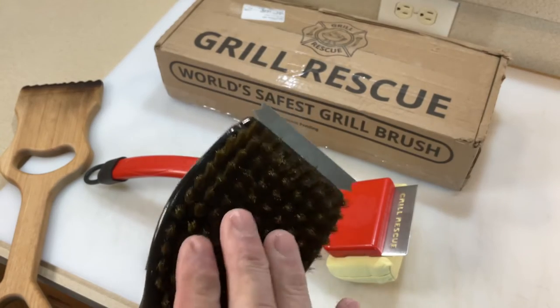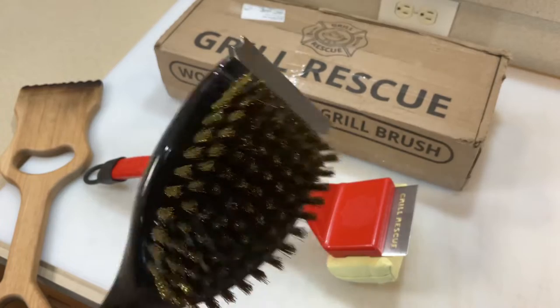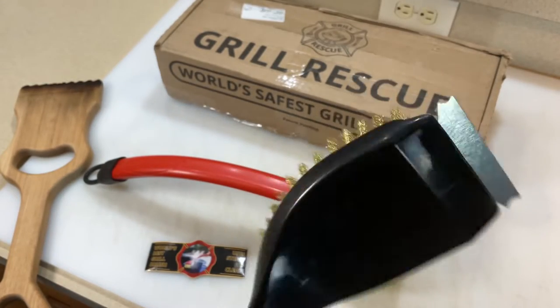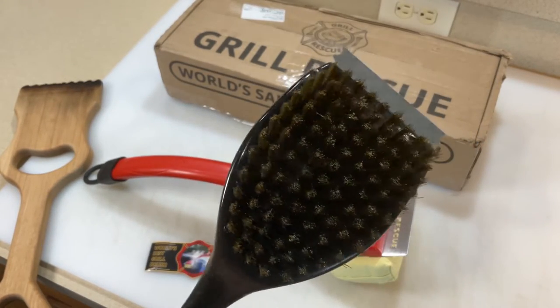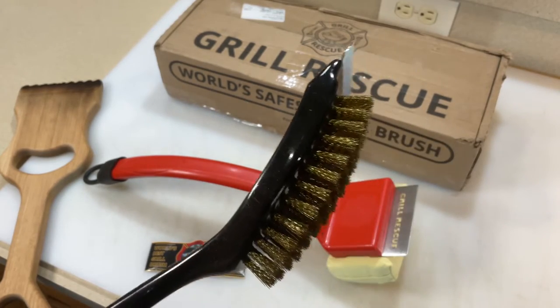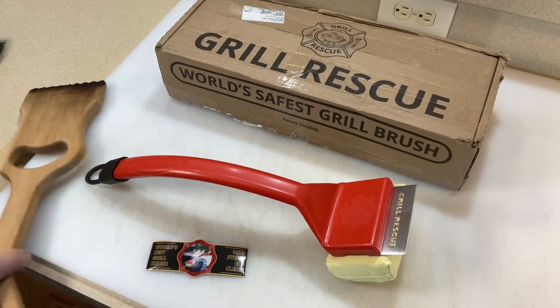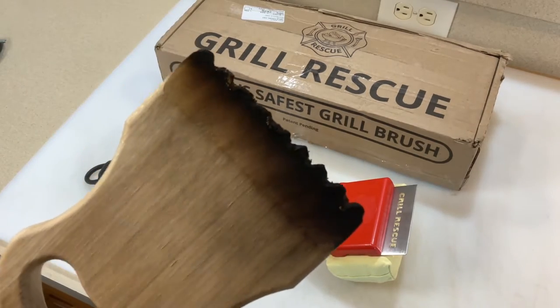What they're claiming is that with wire brushes, the wire sometimes comes out and gets into your food, which would be bad. In all my years, honestly, I can't remember that ever happening to me, but I'm sure a lot of people out there have stories where it's happened to them.